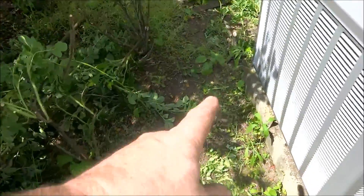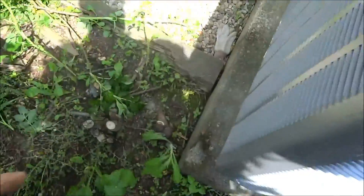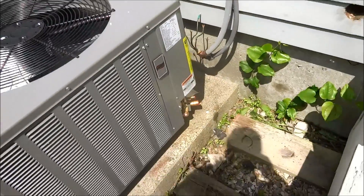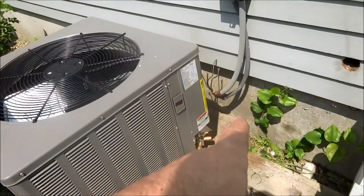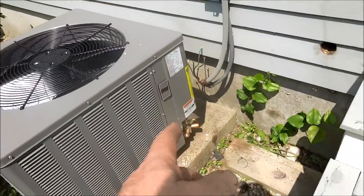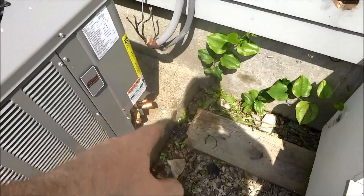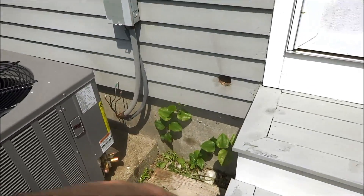I gotta cut all these shrubs down — it's all prickly stuff, gotta watch it. Nice pad. We'll get the unit up on it — it's got a little scroll compressor on it, looks really good. I got a 16 cubic inch reversible filter dryer for it. I like to go with the 16 cubic inch. I gotta go with another line set — you can see this is seven-eighths coming out of here. I'm going to eat the sandwich and run a new line.